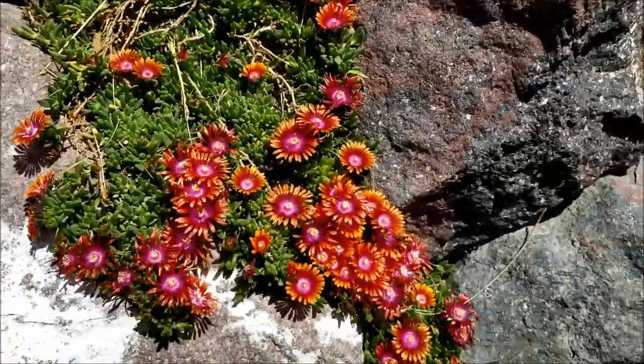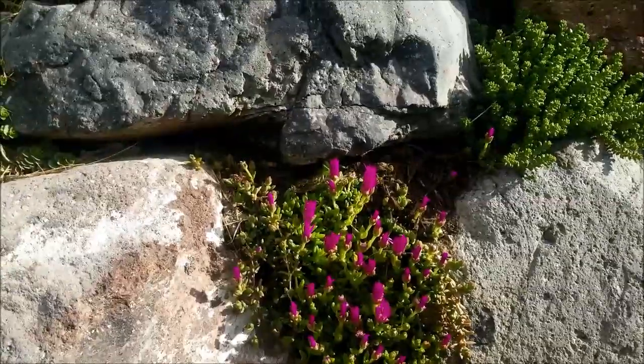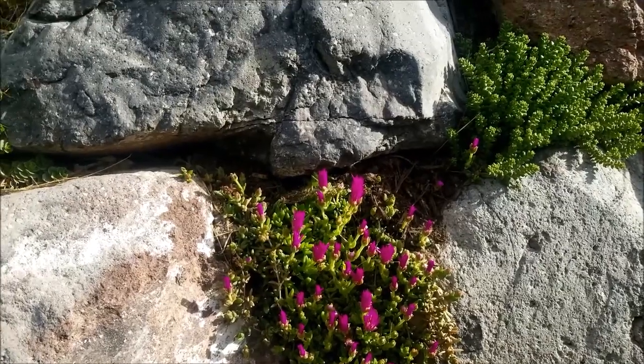It's interesting to watch. When it gets really cloudy or when the sun goes down, they kind of close up. So I wanted to show you how I was able to plant succulents between the rocks in my rock wall.